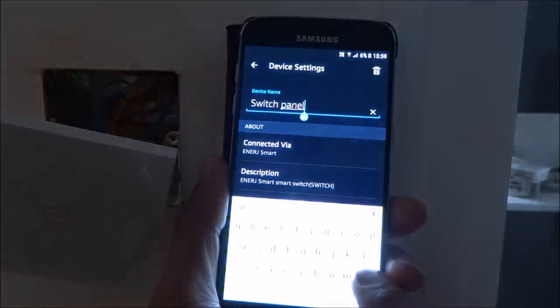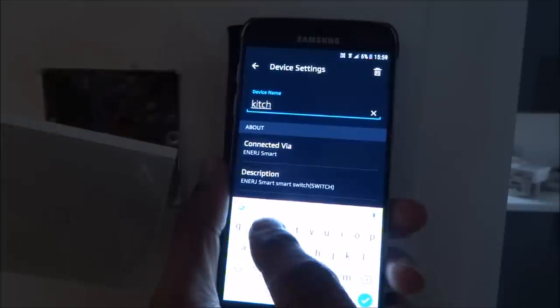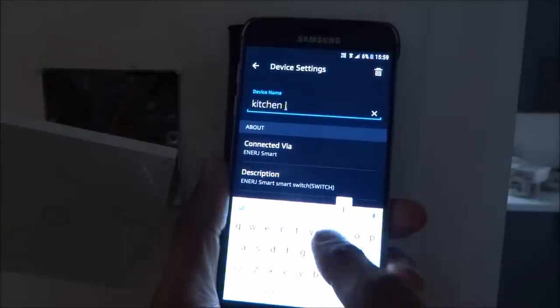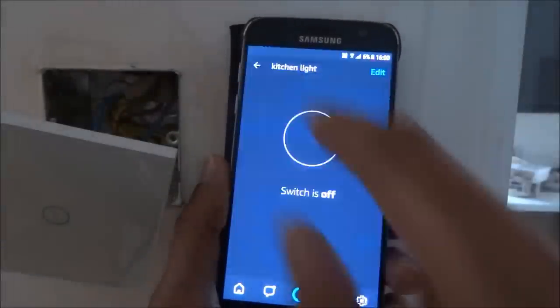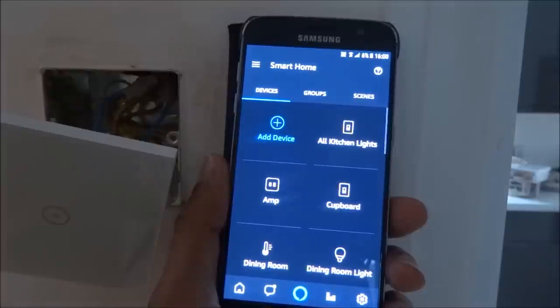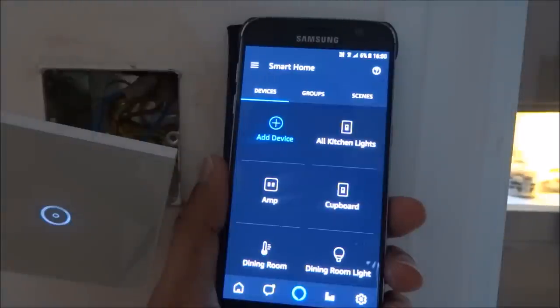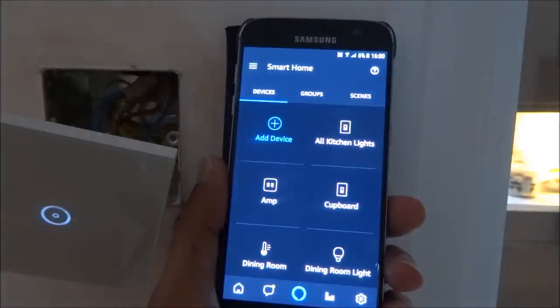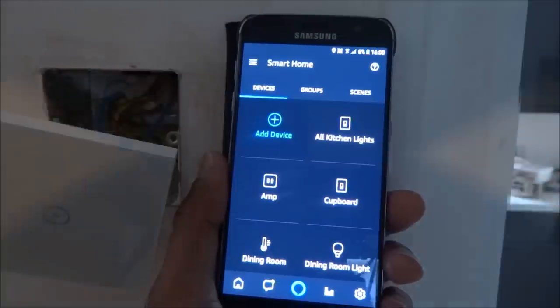There's already another device called 'kitchen light' in there — let's see how it handles this. Alexa, turn on kitchen light. [turns on] No issues with that. Alexa, turn off kitchen light. [turns off] Very simple to configure — that's quite good.